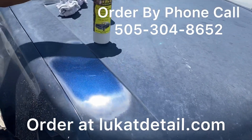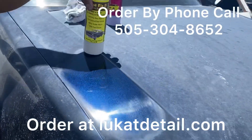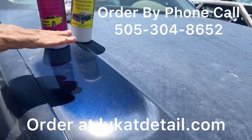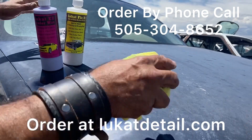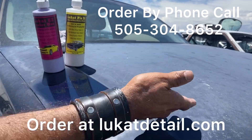Now it looks perfectly uniform — look how beautiful that looks. This is the original state of the paint job, 100% restored. You can clean this section and this is not going to wash off. This is going to take a number of years before it gets like this again.